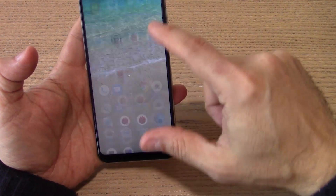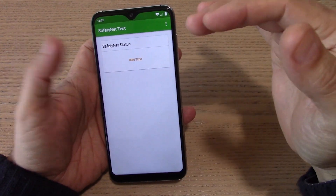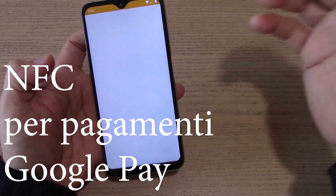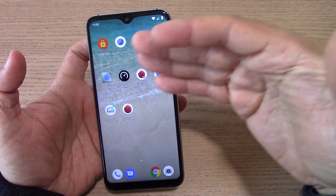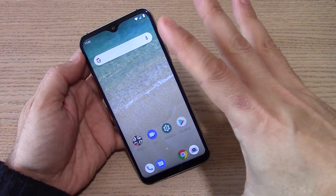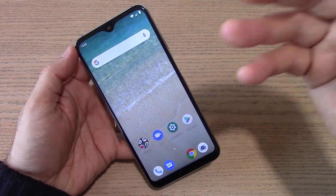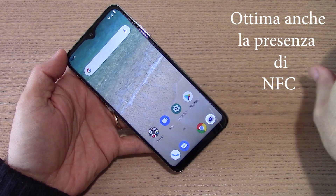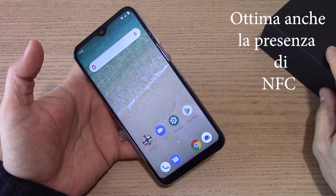In generale non ci sono assolutamente problemi. Un dispositivo che fa del rapporto qualità prezzo la sua arma migliore. Passa il safety net, quindi avete la compatibilità con tutte le applicazioni Google che lo richiedono. Le DRM info mostrano un security level L3, quindi non è possibile riprodurre contenuti Full HD con DRM. Il GPS va molto bene. Lo trovate a circa 160€, un prezzo che per 4 GB più 128 GB con queste caratteristiche, pur con le limitazioni del pannello HD Plus, rappresenta un buon bagaglio. La carica wireless è un plus.